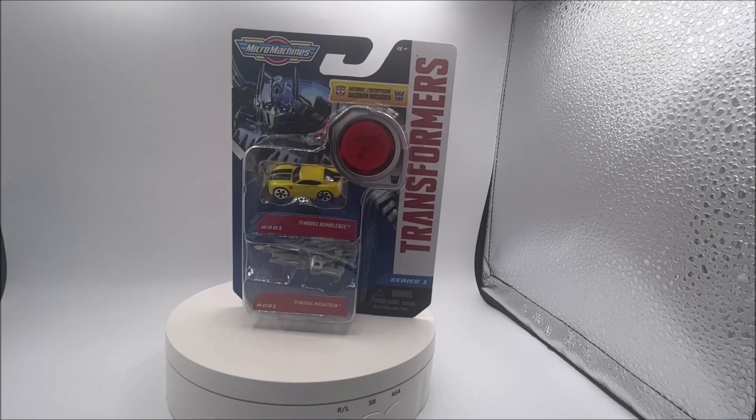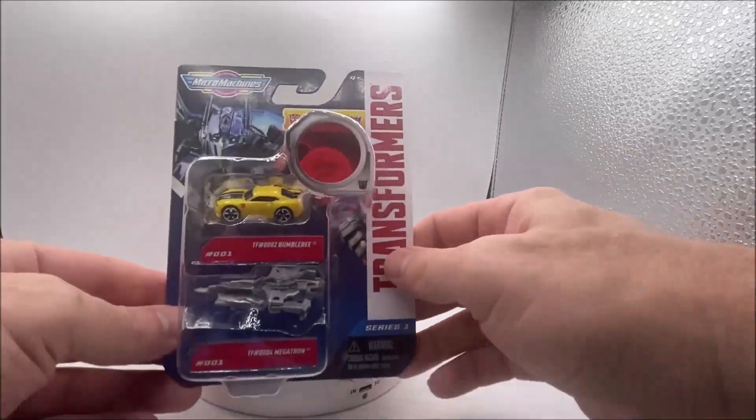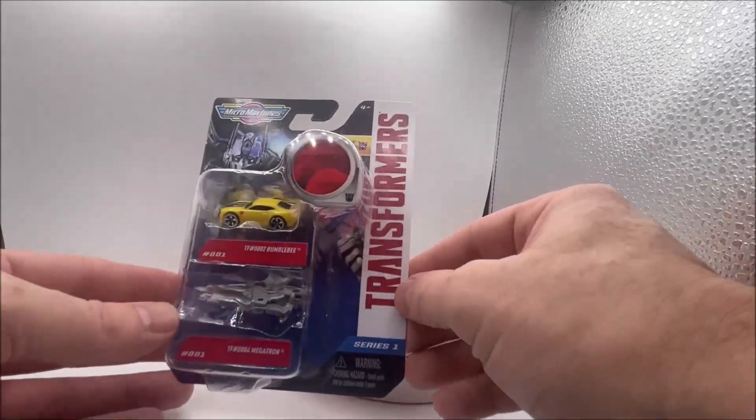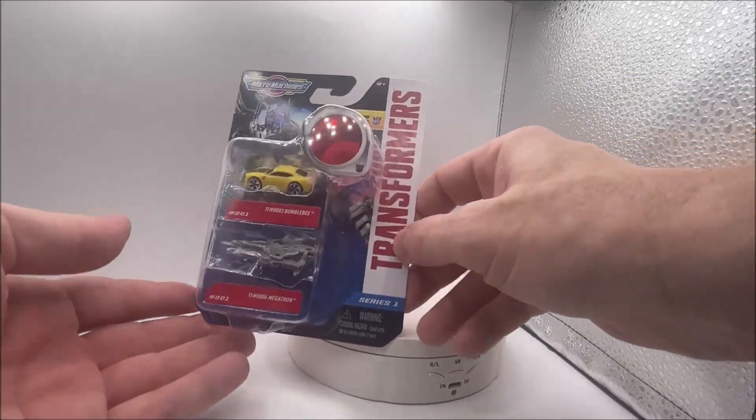In the main line collection here there are five packs. Each have two Transformers in them, and then of course there are two chase cards which I also have. I'll show those at the end. Here is the package — actually nice packaging. I kind of dig the packaging with this white and red Transformers on the side. Series 1.